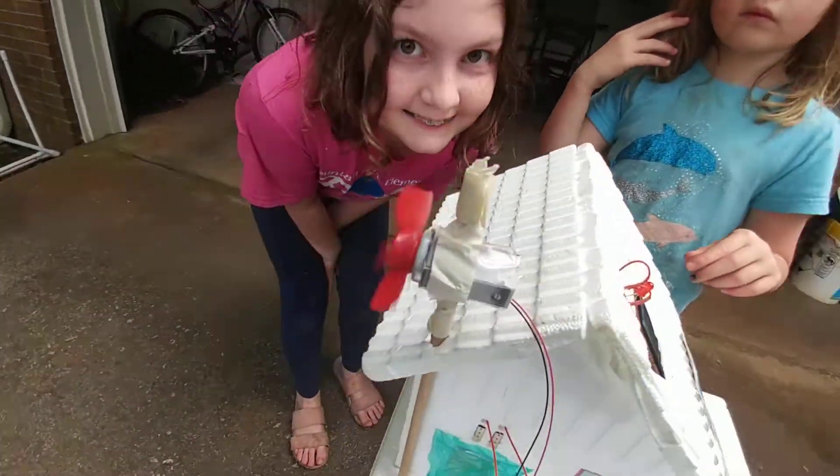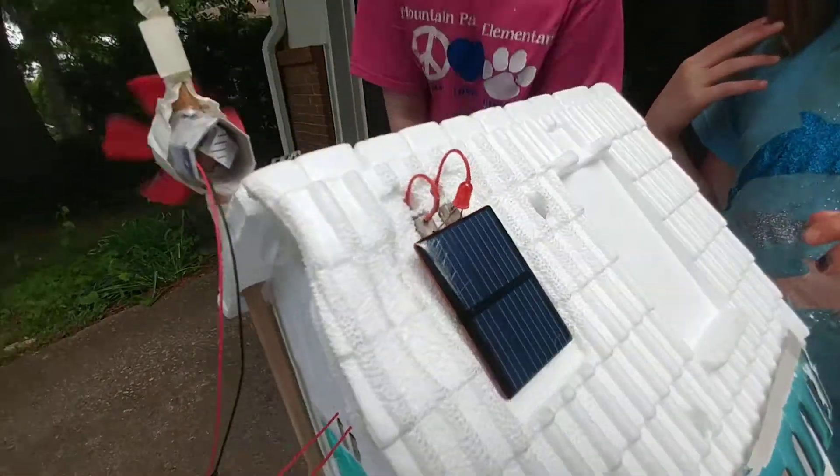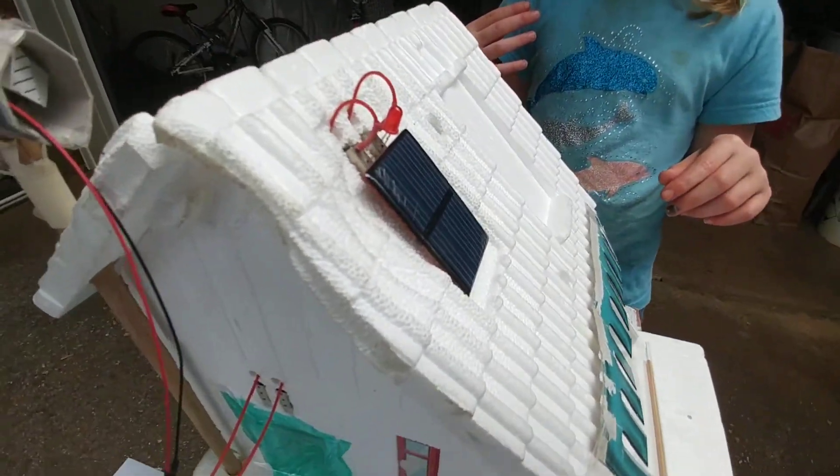And what we notice here, guys, you see the fan spinning again like our last experiment — is the LED on? The LED is not on.